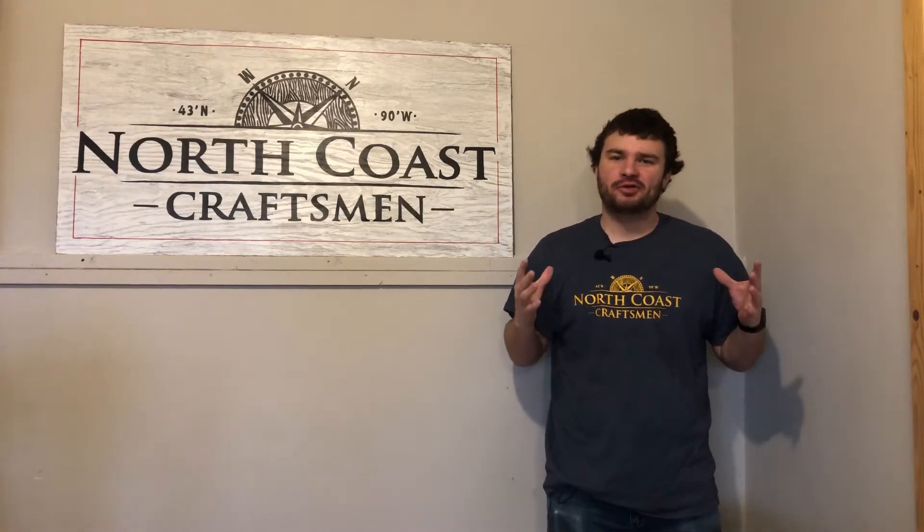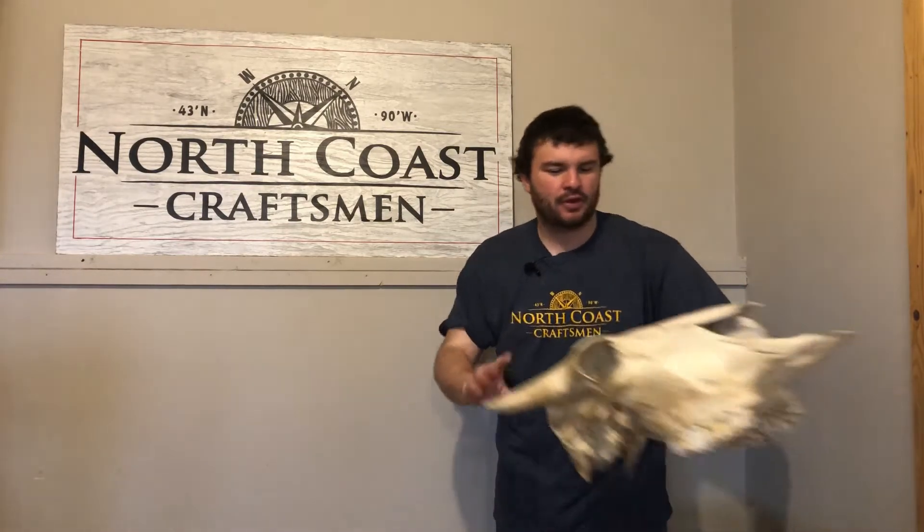Welcome back everybody to another edition of North Coast Craftsman. My name is Dalton. Now today's video is a little bit emotional for my family and I. You see, it all starts right here with this buffalo skull.